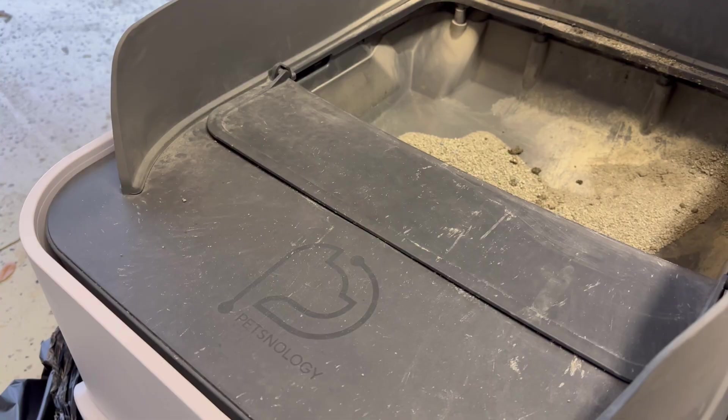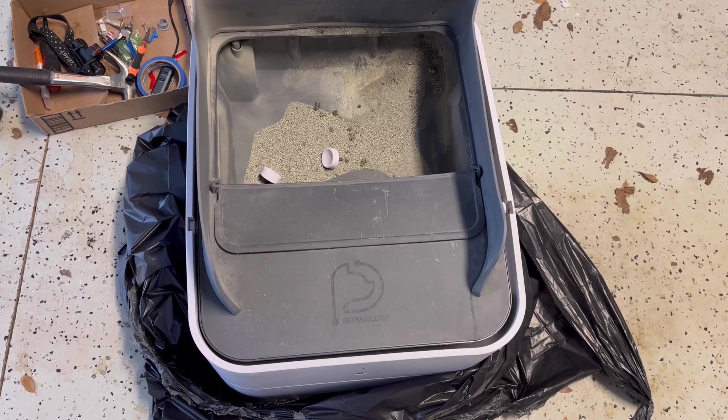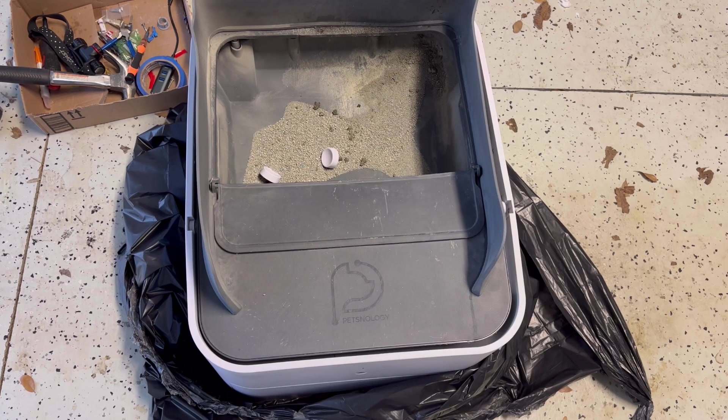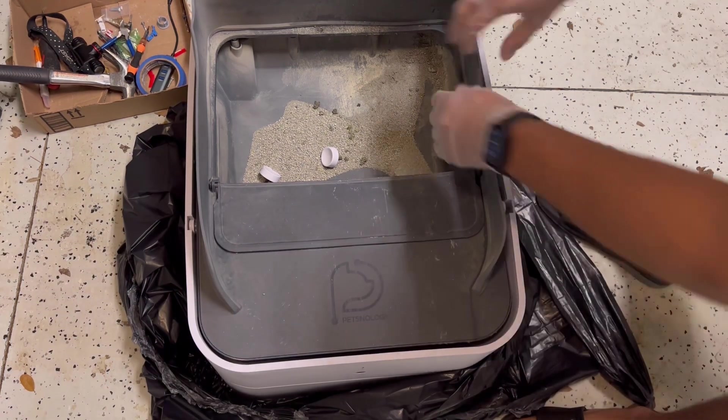I've already removed the screws but haven't pulled this off, so we'll take a look together. For those astute viewers, you'll notice this one has a different name on it — it's Petsnology instead of Pluto Square. So of the two units we ordered, one had the Pluto Square logo and the other has the Petsnology logo. Let's remove this.